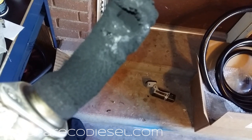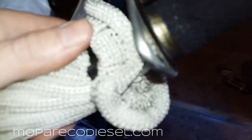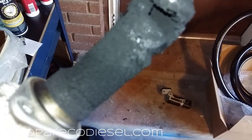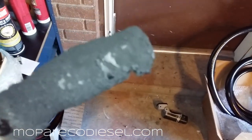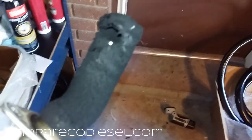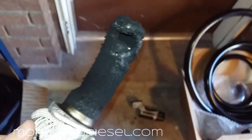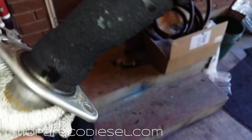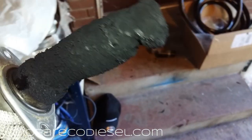This is what the EGR diffuser looks like. This carbon buildup is pretty soft, which is good, but what happens when this gets hard from excess heat is these chunks fall off into your cylinder and will cause engine damage — increased cylinder wear. This is really easy to take off; all it needs is a 10 millimeter and an 8 millimeter, that's it.